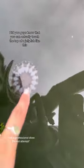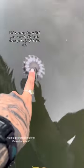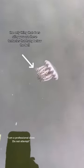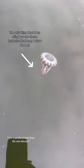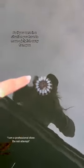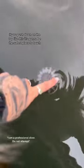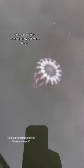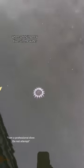Did you guys know that you can actually touch the top of a jellyfish like this and it won't sting you? For a majority of jellyfish species, the only thing that does sting you are these tentacles that hang below the bell. So if you were in a situation where you have to move a jellyfish away from you, pushing down on the top like this is going to be the safest place to touch. I have used this technique myself many times when safetying new divers in the water.